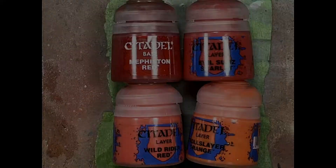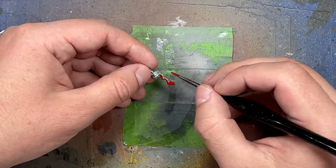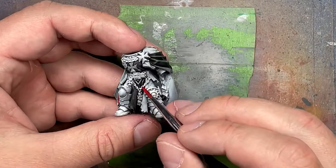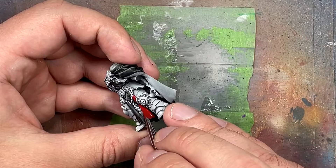With Mephiston Red, Evil Sunz Scarlet, Wild Rider Red, and Troll Slayer Orange we're going to do the red on his cape. Starting with Mephiston Red all over on his purity seals on his right leg, his cape, and his purity seal paper elsewhere. He has some purity seal wax on his right leg and we only paint that. We're not painting the purity seals on his legs or left arm the same color because they'll just blend into the background - so we distinctly leave those out. Everything else gets Mephiston Red.